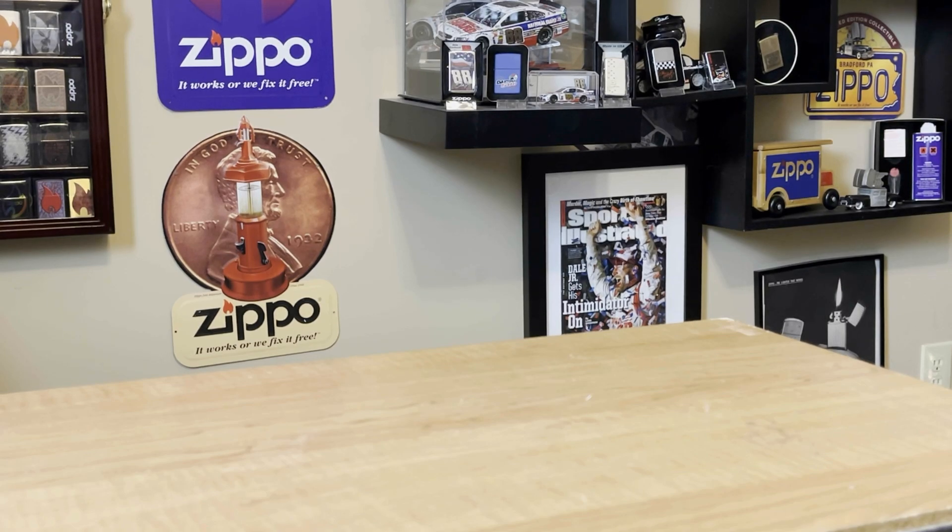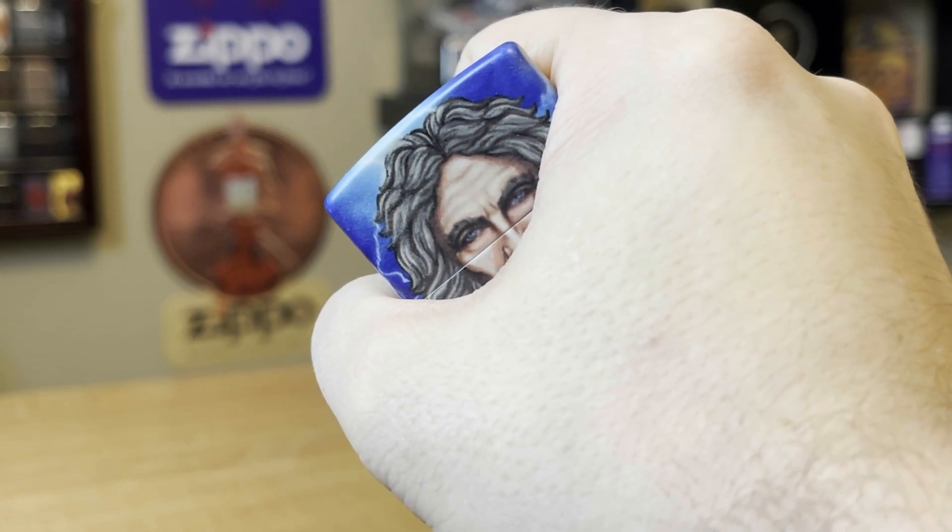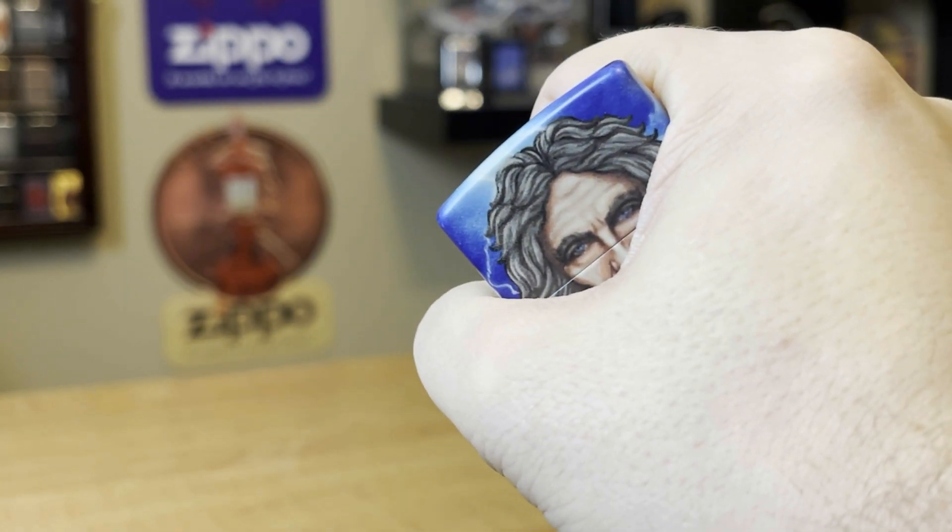Hey everyone, J-Row Lights here. Last week I did a video about some 540s that Zippo released web exclusively. I wasn't a fan of most of them, but there are a couple that stood out — one that I thought was really, really neat. So here's a sneak peek. Stick around, let's check it out. This is J-Row Lights.